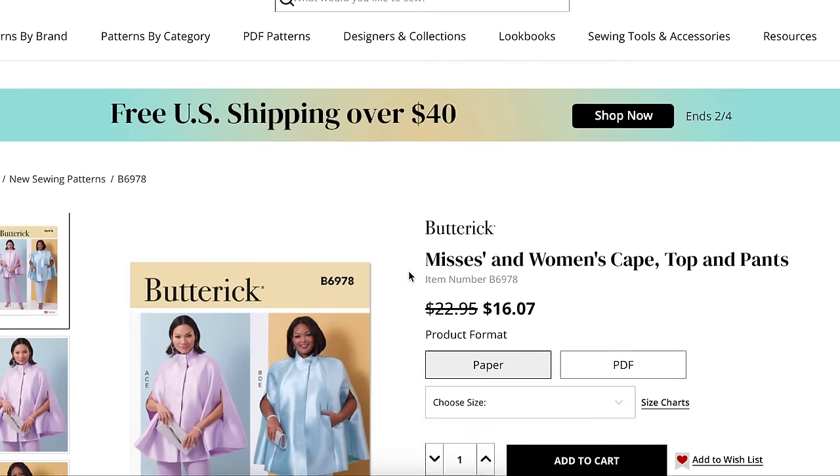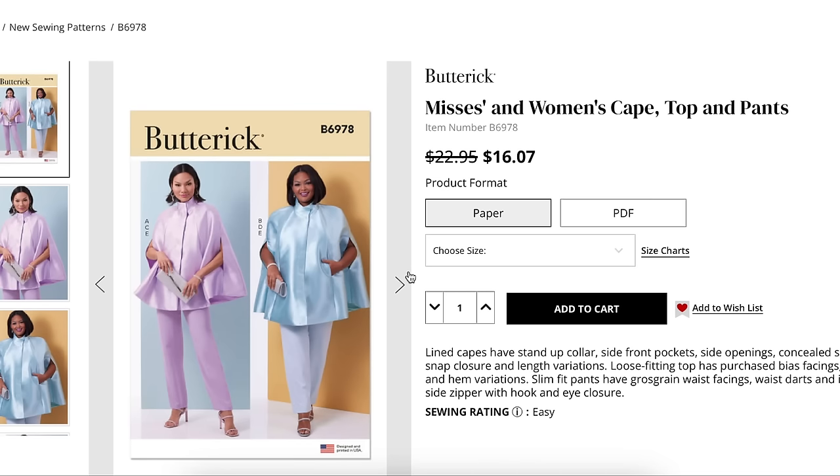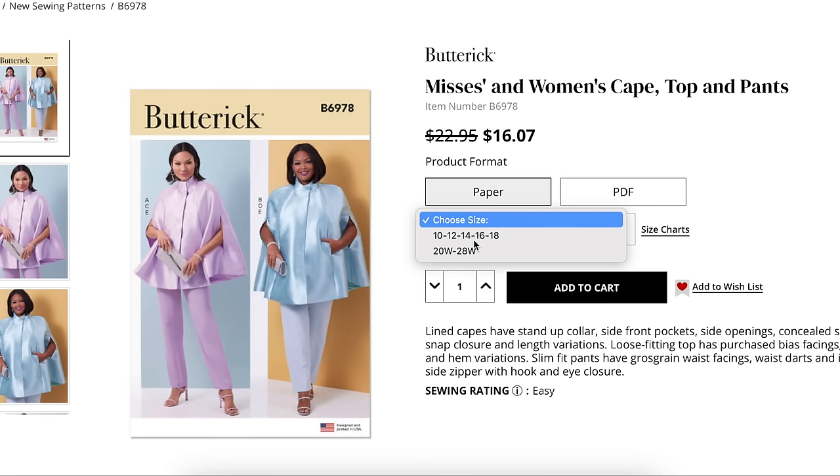Let's talk about this Mrs. and Women's Cape Top and Pants. I've never seen a more Butterick pattern than this one. They love this kind of stuff. So we have Mrs. sizing 10 to 18, and then a 20 to 28 Women's. Now, a 20W is not the same as a Mrs. 20 — it has a fuller bust for sure, and maybe some other changes. Sometimes they say in the pattern that Mrs. is drafted for one cup size and Women's for another. There might also be changes in the length.